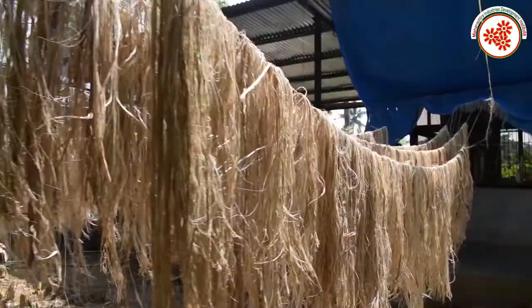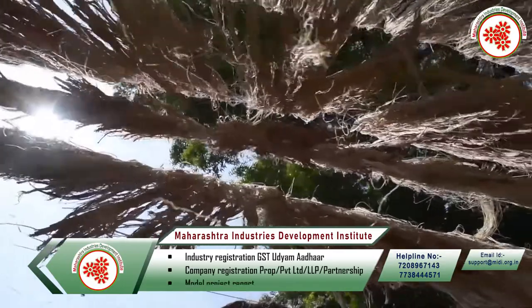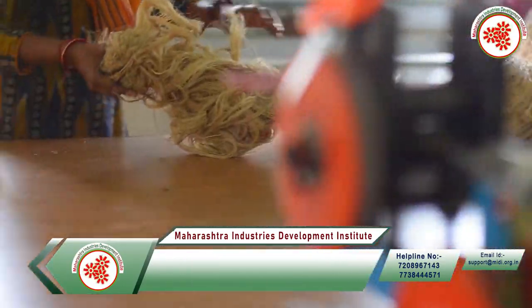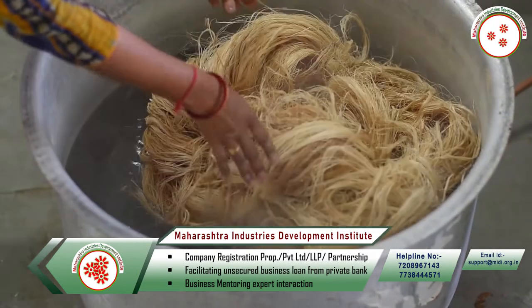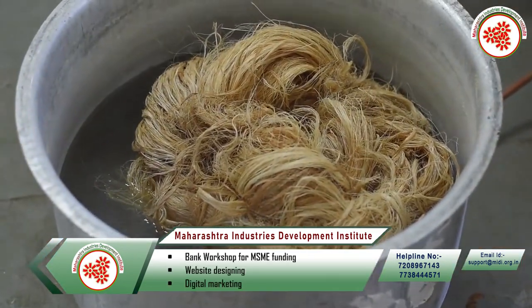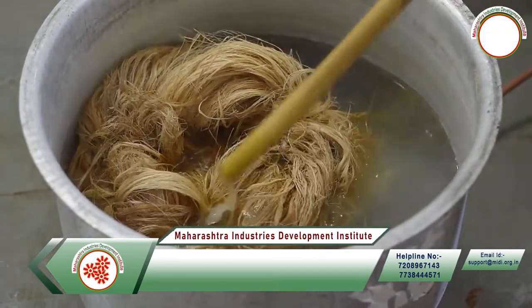The discarded stem of the banana plant, after the fruit has been removed, is sun dried naturally, after which it turns golden yellow or brown. After drying, it is peeled into two separate pieces — one of less thickness, which is thrown away as it does not have the strength required to make a string or rope. The thicker piece goes into the process of peeling of the inner strands.